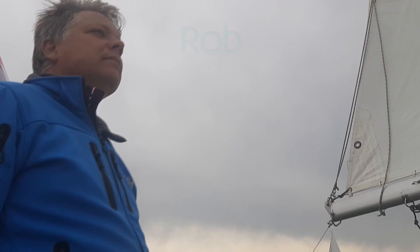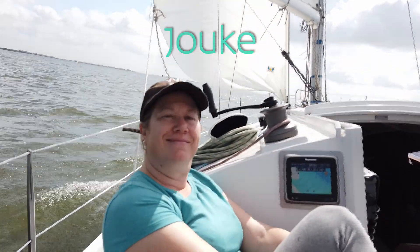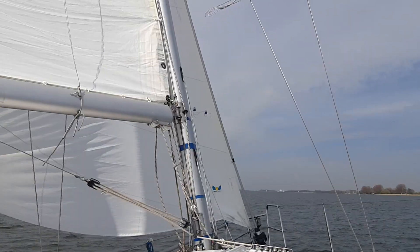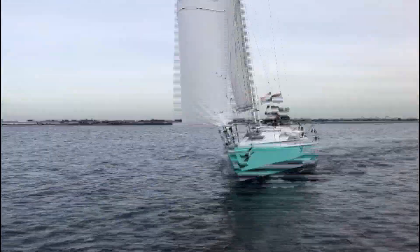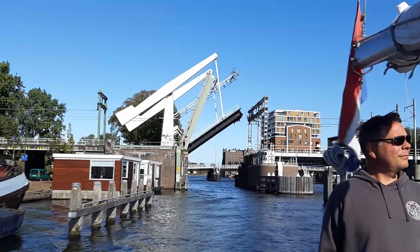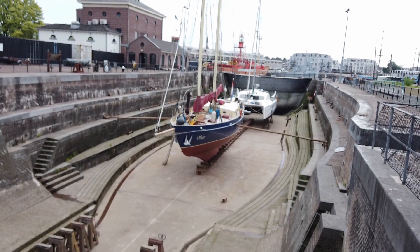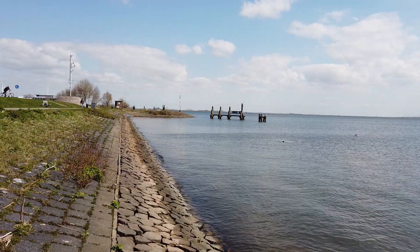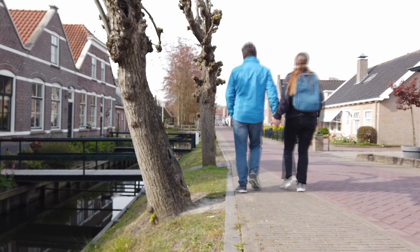Hello everyone, this is Rob, I am Jouke and this is our cat Tijger. While we still have our day jobs, we sail as often as possible in our 9-meter Colibri series. Sailing the Dutch waters, we visit lots of interesting places and tell you all there is to know. It may not be a tropical climate, but it is still very pretty. So please sail with us and explore the Netherlands.